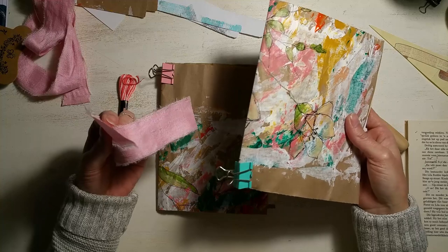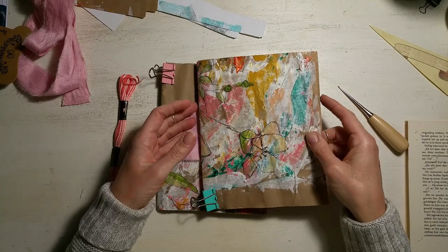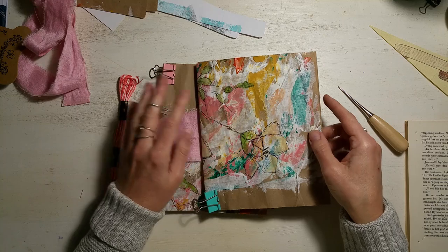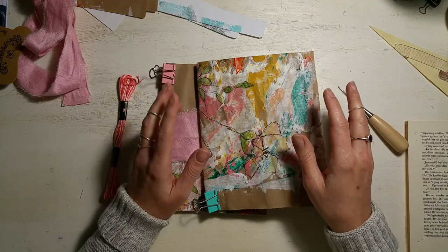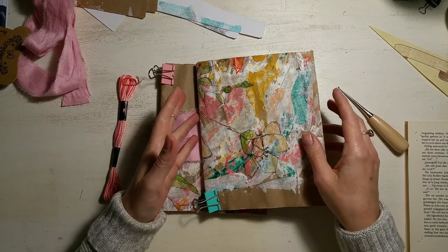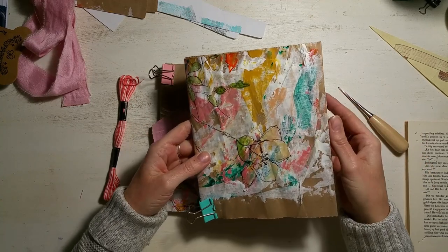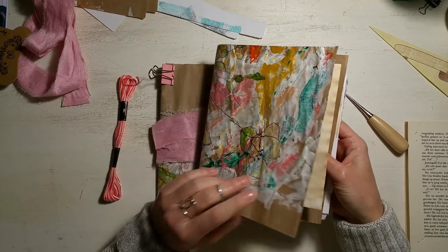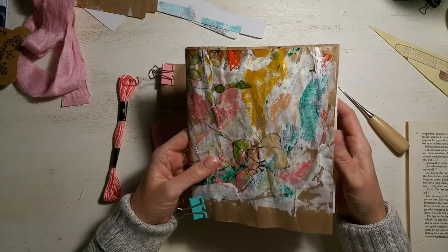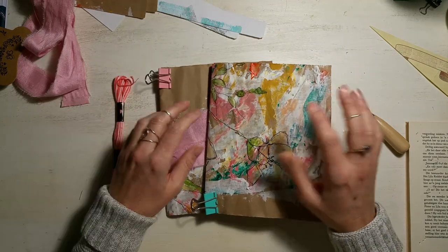A lot of people were making the most gorgeous journals to actually create their art in. In the first video, I walked through what kind of papers you'd be able to put into your journal — because obviously people are thinking they need to have all these fancy papers, and it's not necessarily the case. In the second one we actually created our signatures and put them together, and in this one we're actually going to bind them.